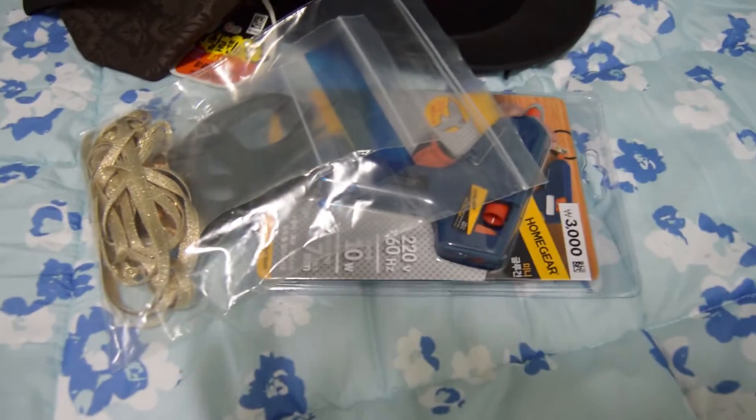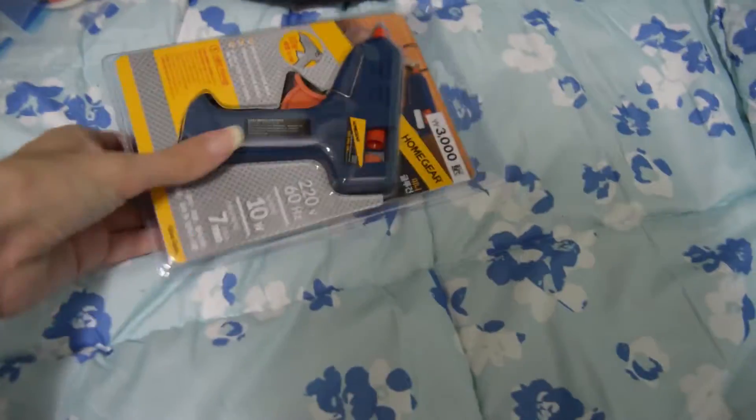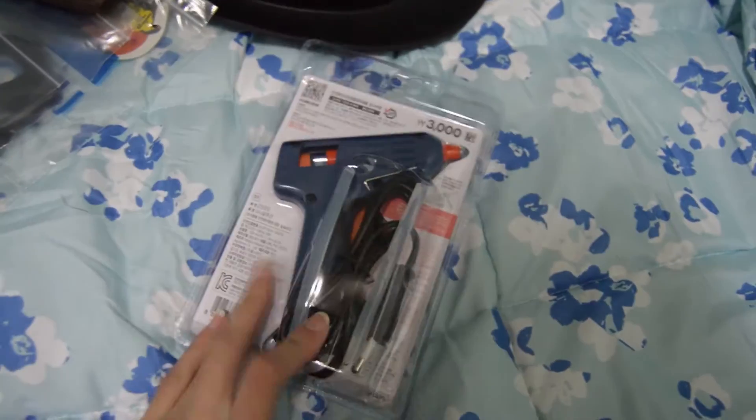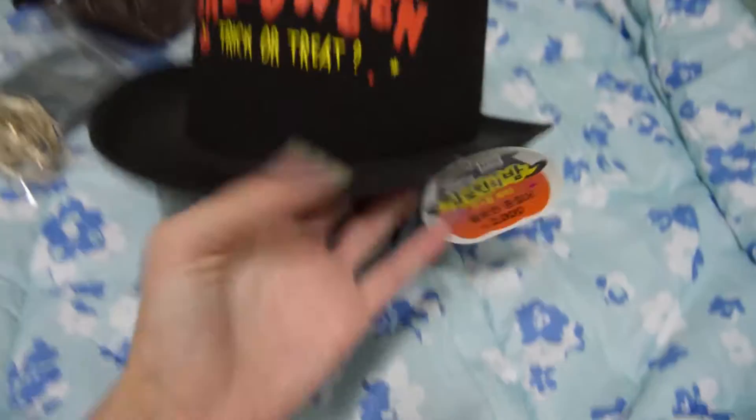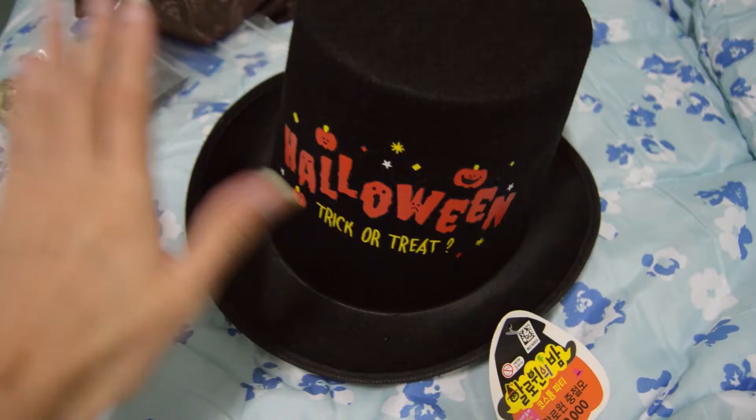So I left one afternoon on a trip to Daiso to get some materials. I came back and found some useful things, but sadly I could not find the EVA foam, so instead I bought a hat which I'll try to transform into Jutao's hat.